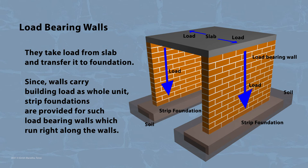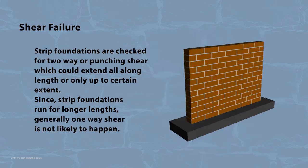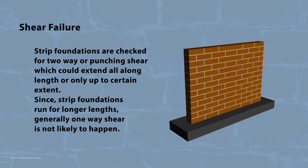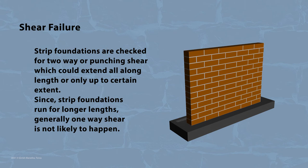Strip foundations are checked for bearing failure of soil, same as that of isolated foundations. Strip foundations are also checked for two-way or punching shear, which could extend all along the length only up to a certain extent. Since strip foundations run for longer lengths, generally one-way shear is not likely to happen.